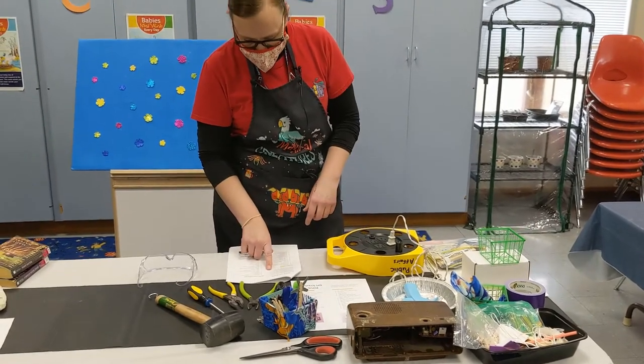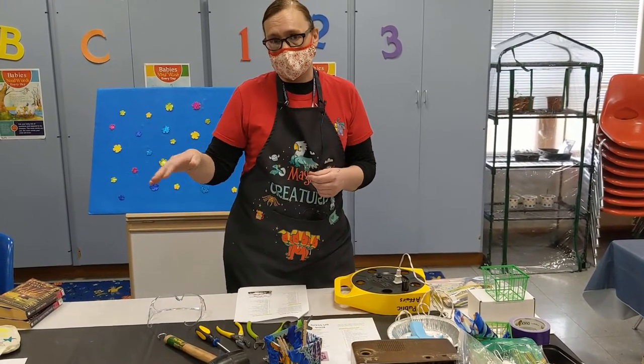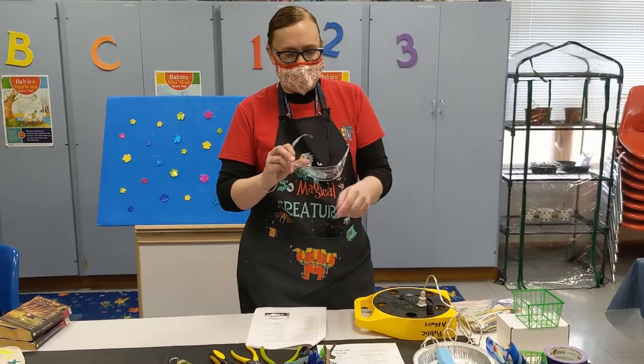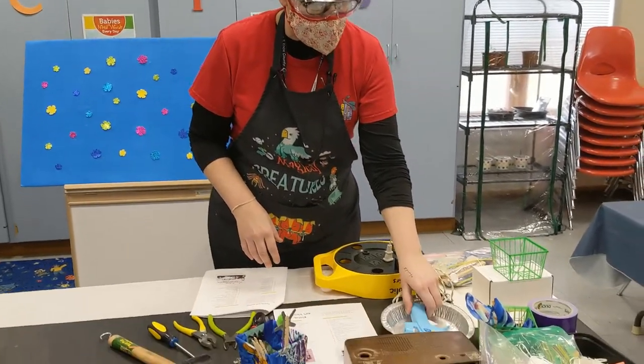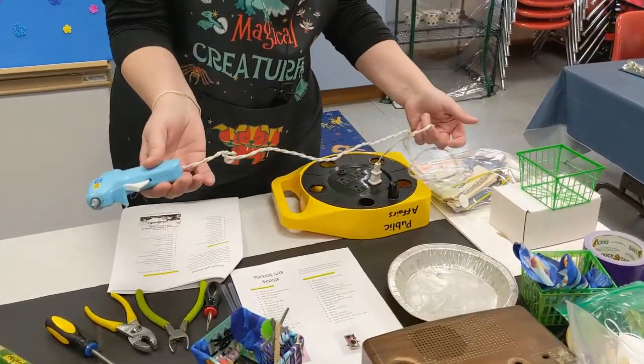You will be able to get your stuff. You can start registering anytime on May 3rd or after. Always make sure if you've got safety glasses, put those on. If you're messing with this kind of stuff, always have a parent or guardian help you, especially if you're working with a hot glue gun.